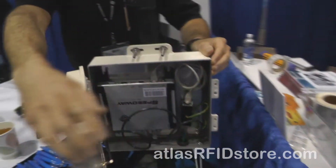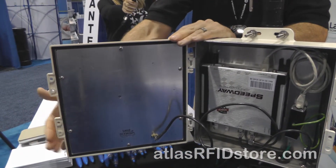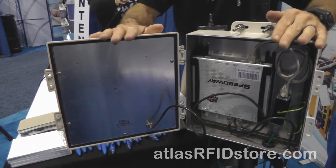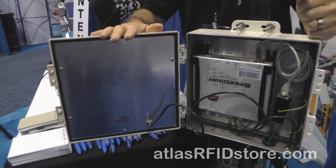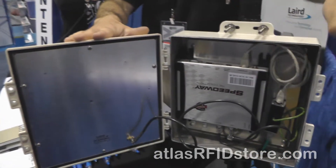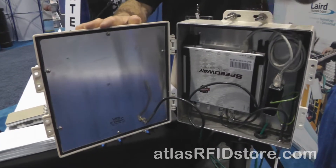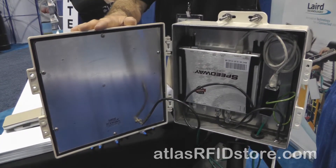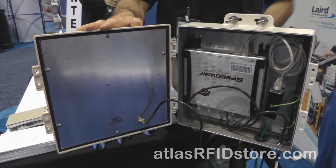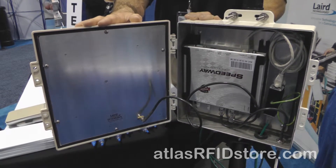When you open up the enclosure, here's your antenna with a fixed SMA female connector. Typically you would mount your reader inside the box, use the lid as antenna number one, and then have bulkhead cables coming out of the enclosure to feed your other antennas. With a two port reader you can put one external antenna; with a four port reader you can drill out three of the holes and feed antennas two, three, and four.